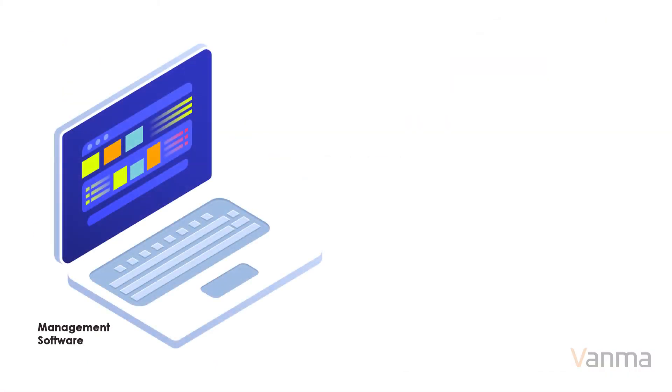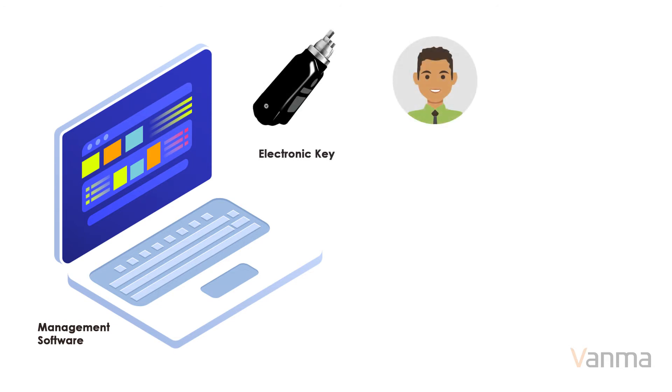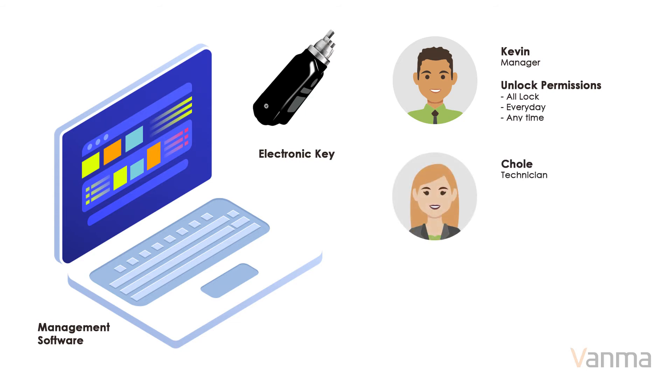Assign keys to each user. The key contains the unlocking authority of each user. Permissions include a list of locks that the user can open, and the date and time they are allowed to access.